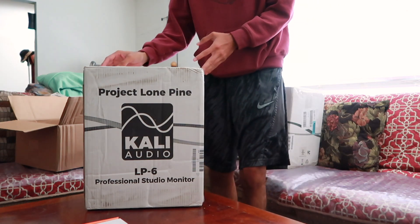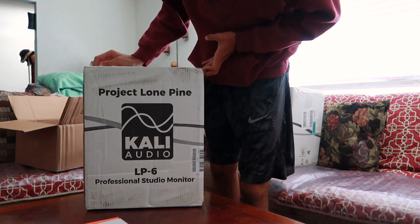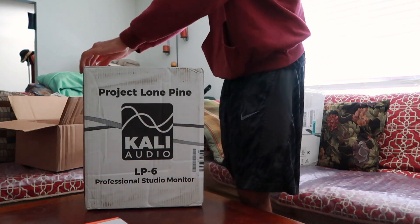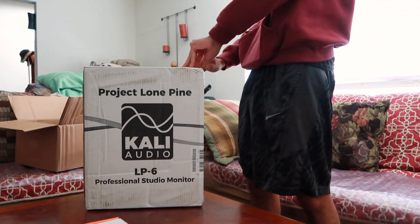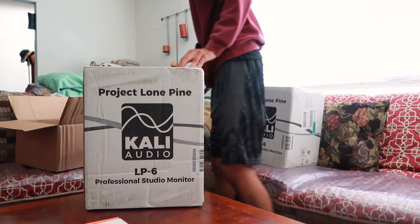Getting into the main thing of this video — got the Cali LP6s. California based company. They used to work for JBL.